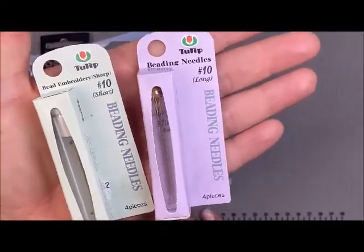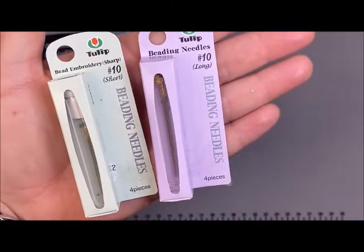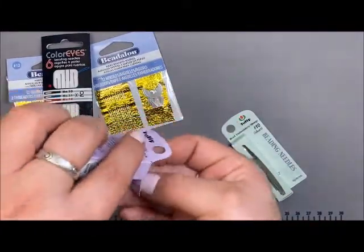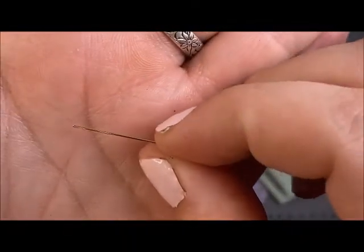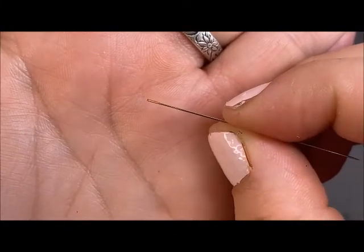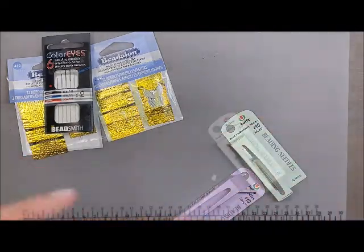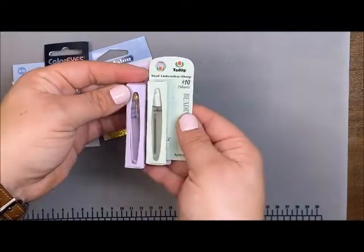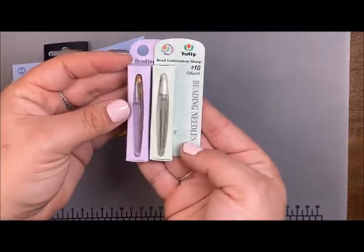The Tulip needles are by far my favorite. We have both a long and short number 10. These are a little higher on the price range — they are made in Japan — but they have really sturdy needles with just the right amount of flex. They come in a nice labeled container. The eye on these is just slightly bigger than the others, so it's a little bit easier to string your material through.